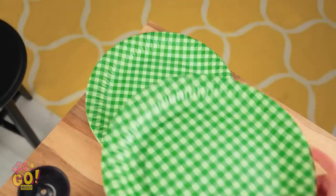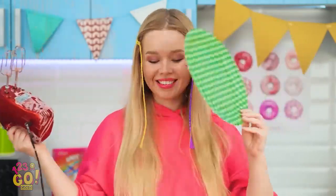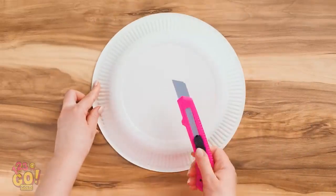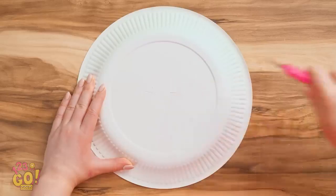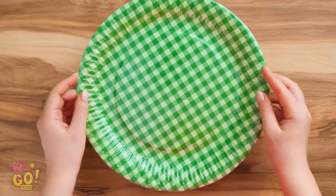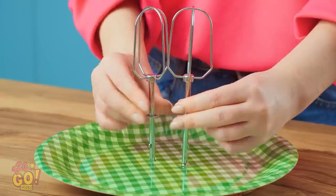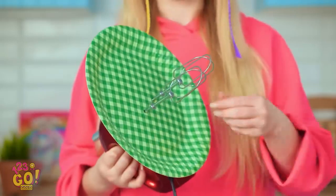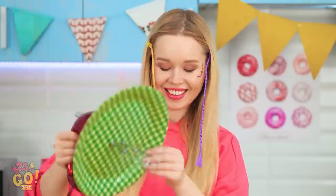I forgot about these, but they're about to save the day. Paper plates can prevent mixing mishaps. Make two T-shaped crosses with a blade — pierce all the way through. Now take out the mixers and stick them in the slots. Once locked into place, stick them back into the mixer. And just like that, you're officially out of the splash zone!